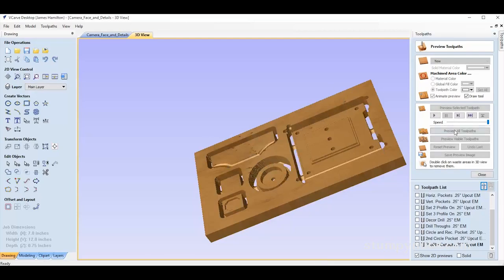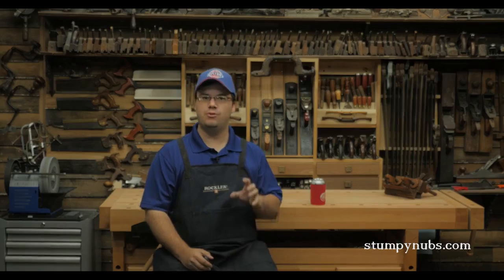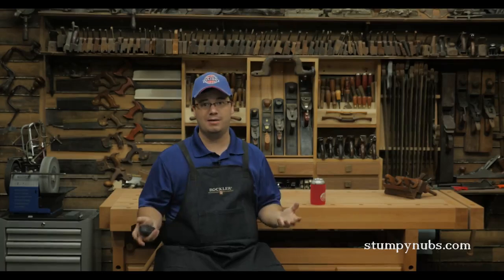The learning curve can be a little steep, so I started the easy way. I went to their website, selected a project file, and that way I could try out the machine without spending a lot of time learning the software.